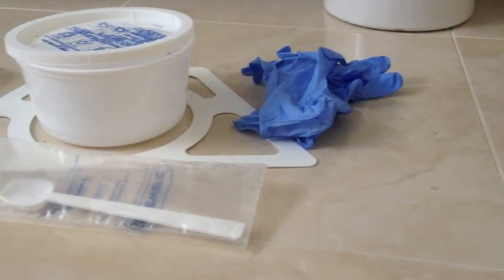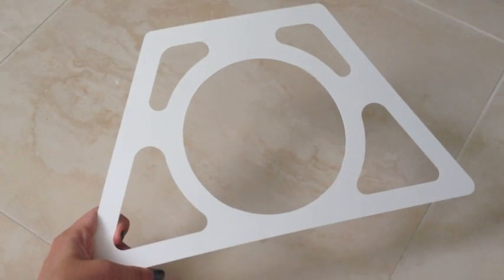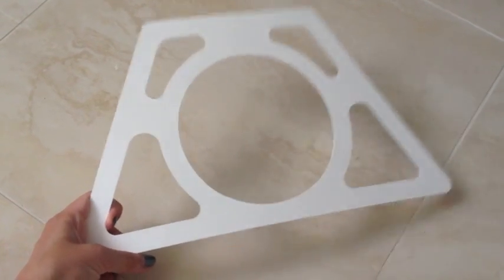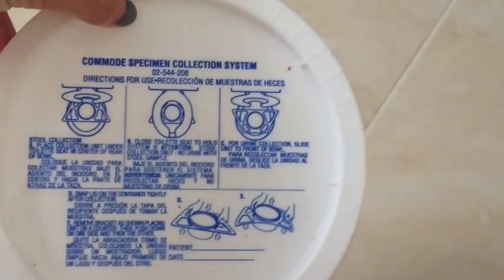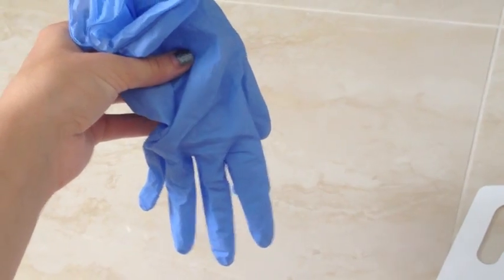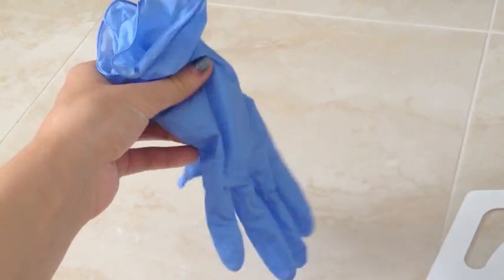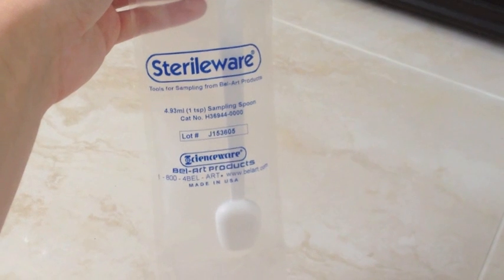Your doctor will give you the stool sample kit needed to collect the sample. In it, you'll find a plastic trapeze-shaped holder called a nun's cap, a bucket with a stool lid that also has some instructions on it, a pair of gloves, the sample tube, and a spoon.